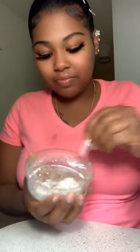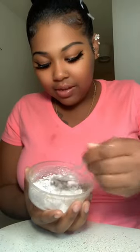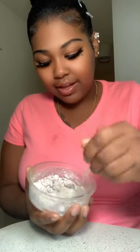Then you want to hit it with that cocoa — depending on how dark the girl is, that's how much you put in it. Mix it up. Pretty much what the soda does is make it sticky so it can last on your face.